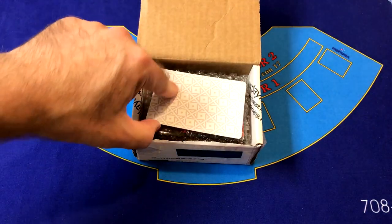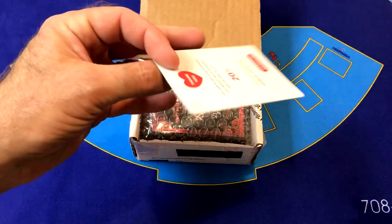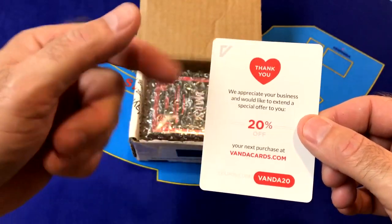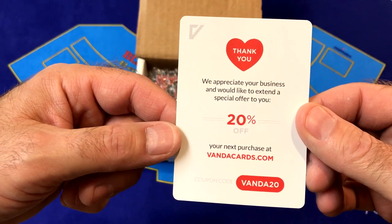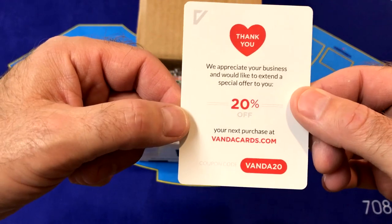Right here inside we've got a thank you card. It says we appreciate your business and would like to extend you a special offer — 20% off. Thanks Vanda Playing Cards!